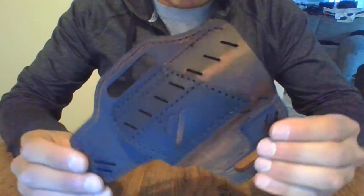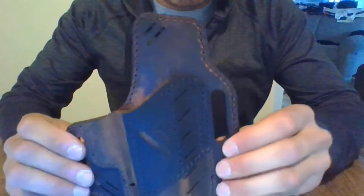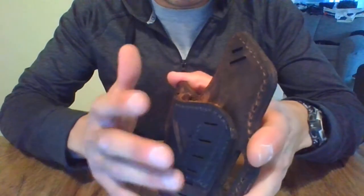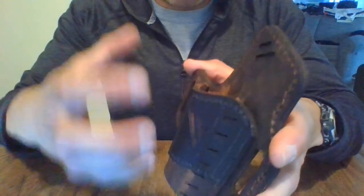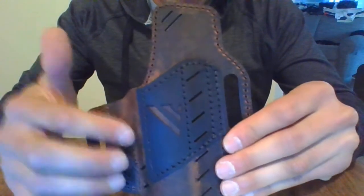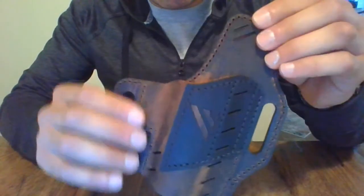My first impressions of this holster is that it seems very durable. It's nice and clean, it looks good. And although it's durable, it's also malleable, so I think it's going to have an easy break-in period. I think since it does seem to be quality leather, it's only going to break in and conform and really hug your firearm in a nice protected way. The leather is going to get a nice patina with age — as you wear it and get a little rough with it, it's going to have some nice battle scars on it and it's going to make it look good.